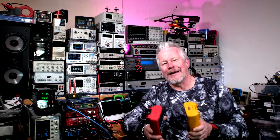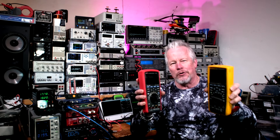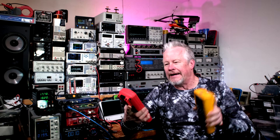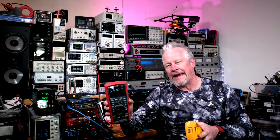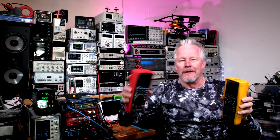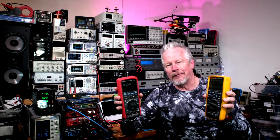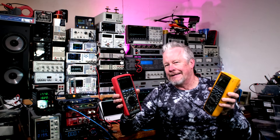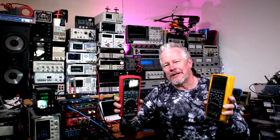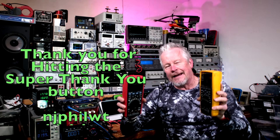Hey guys, what's up? Eddie Aho here with kissanalog.com and we have Fluke and UNI-T back in the lab again — the 289 and the UT181a. I did a full review of this, check the link down below if you didn't see it. It's kind of a long one because it's a full review and it could have been twice as long if I took a bunch of measurements, but I took just enough I think — let me know what you guys think in the comments.